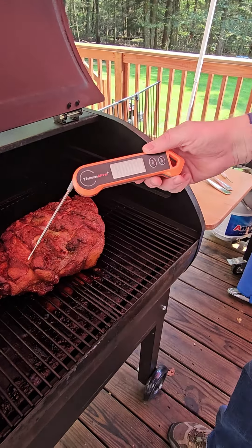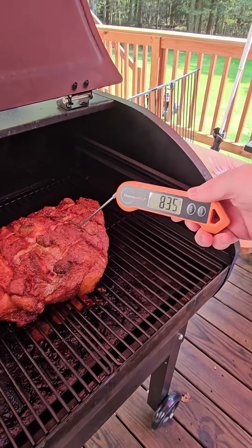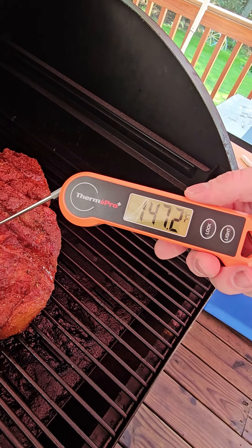But this is how fast this thing turns on — it's on in a couple seconds. So it's reading an ambient temperature. Let's put the probe in and within three seconds we're going to have what our temperature is at.